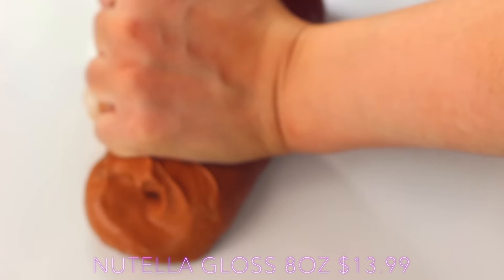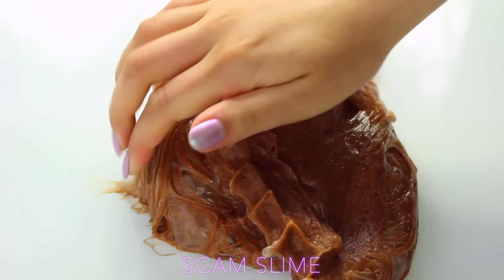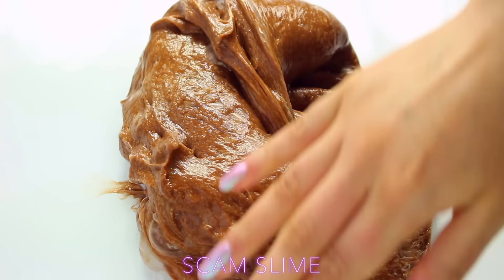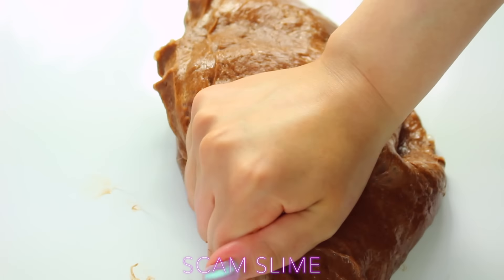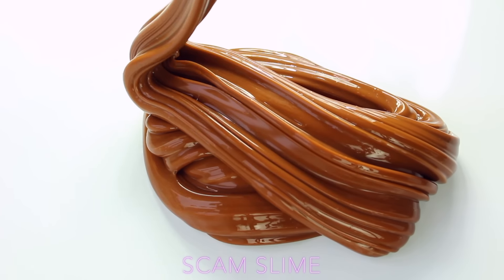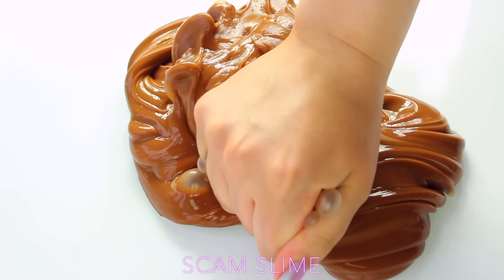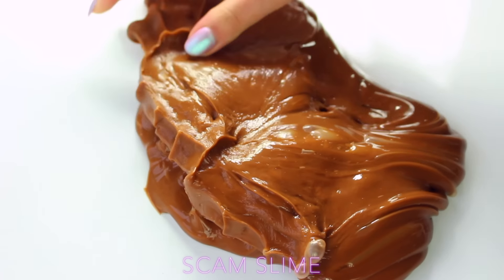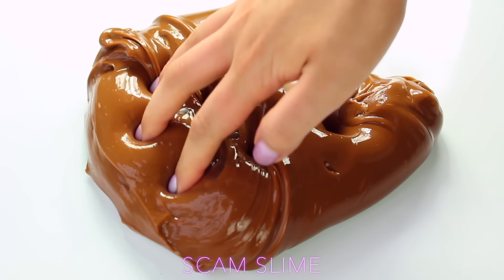The original retained its colour very well and still looks so appealing. The scam slime looked really gross when puffed up and the colour was super off, but when fresh it was actually really good and gorgeous. The main determining factor was that the original was scented and the scam slime was not, and the scam slime just wasn't particularly thick. But both of these were good — I was happy with both.